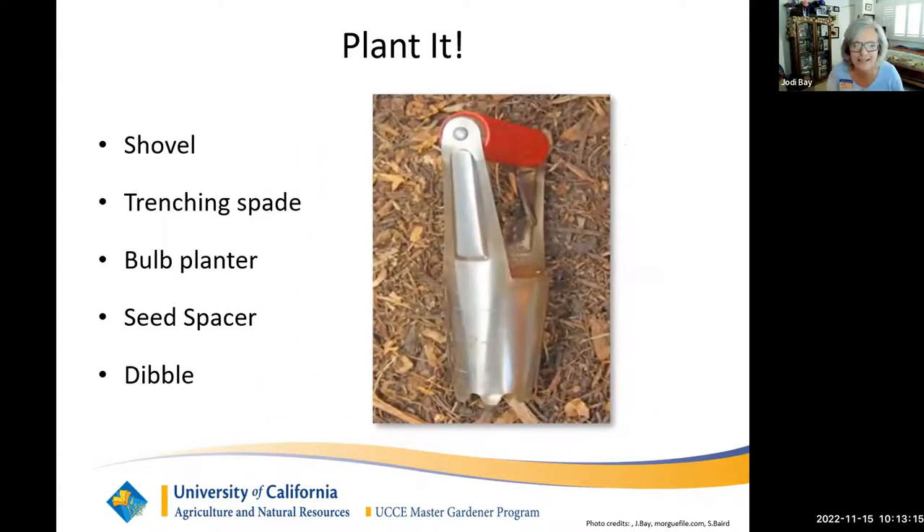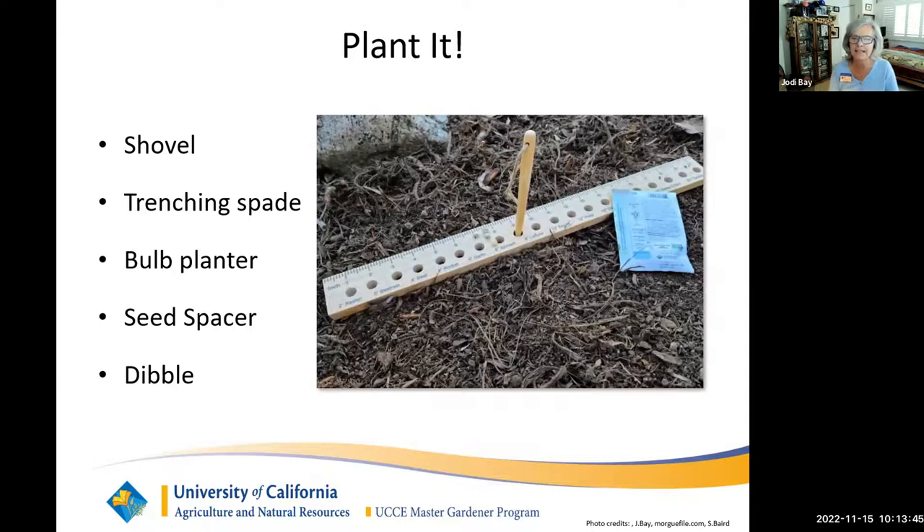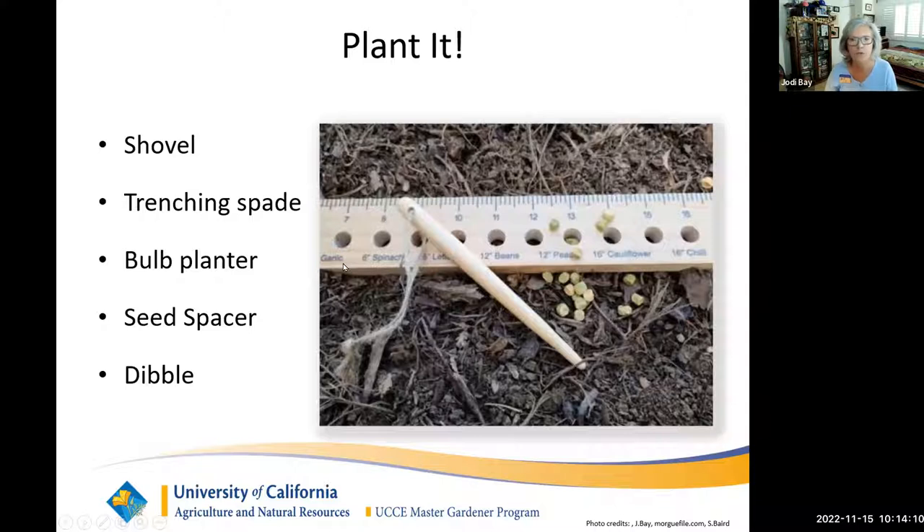Bulb planters are great for bulb season. This bulb planter has inch markings on the side — you put it in the ground to the required depth, twist it, pull it out, put your bulb in, and cover with soil. A seed spacer is another useful device: it's a ruler with holes and a dibble for planting at the correct depth, and it also tells you how far apart to plant your seeds. Just put the dibble in at the needed depth, drop the seed in, and cover it.